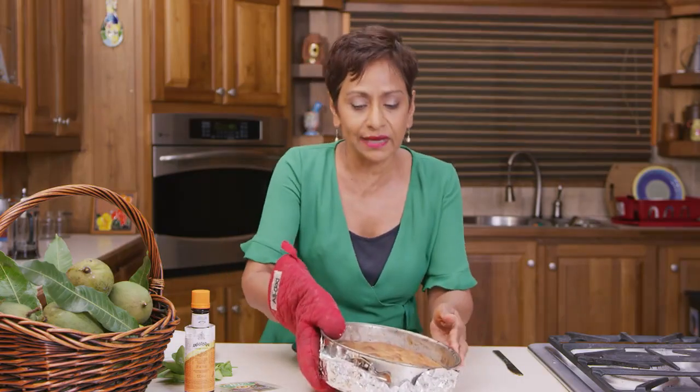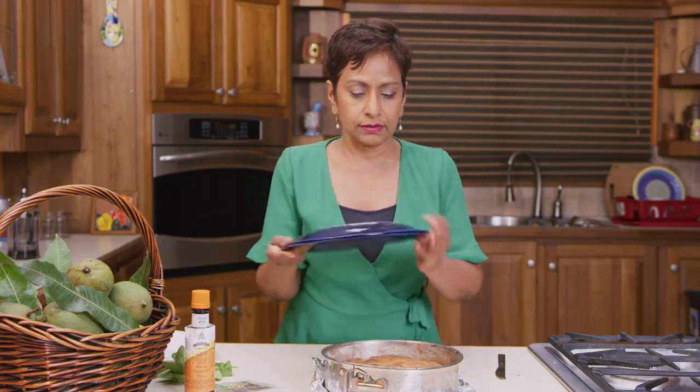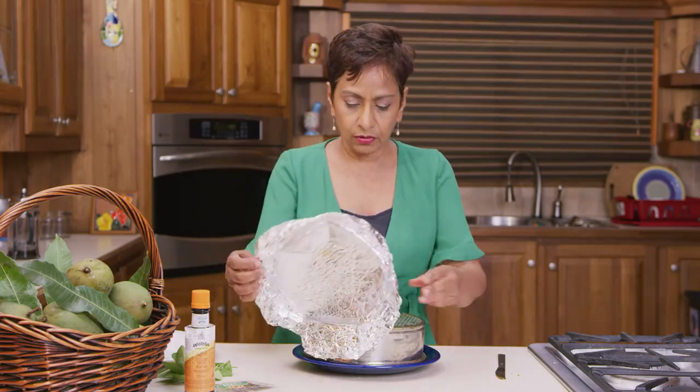Here's my mango upside down cake — it's beautifully baked out of the oven. So we're just going to unpan this now. I'm just going to take a knife and run that around the edge, put a plate on top, flip this over, and take our foil off.